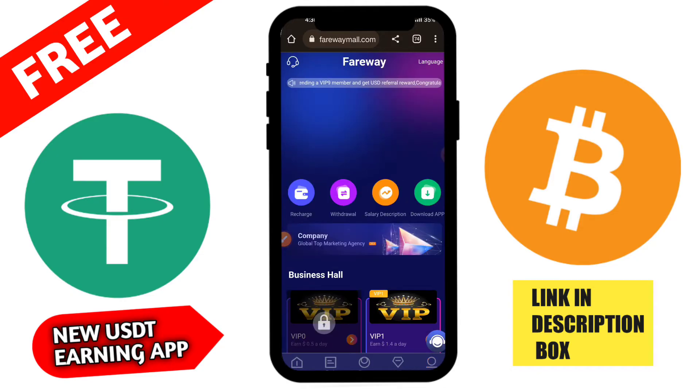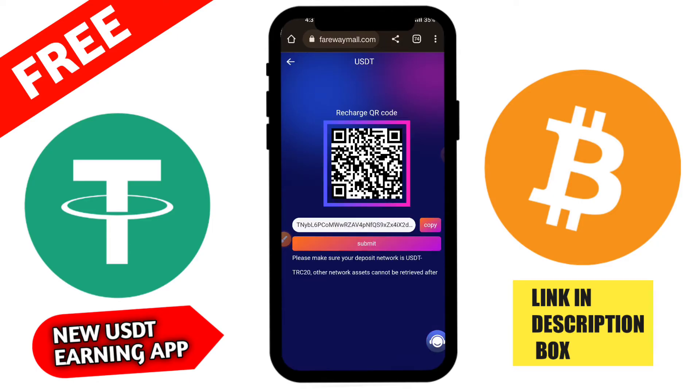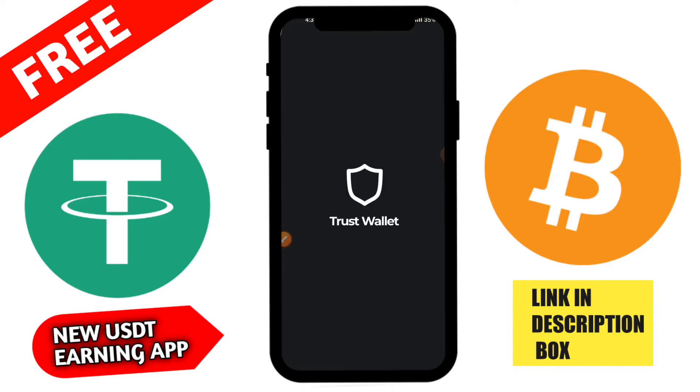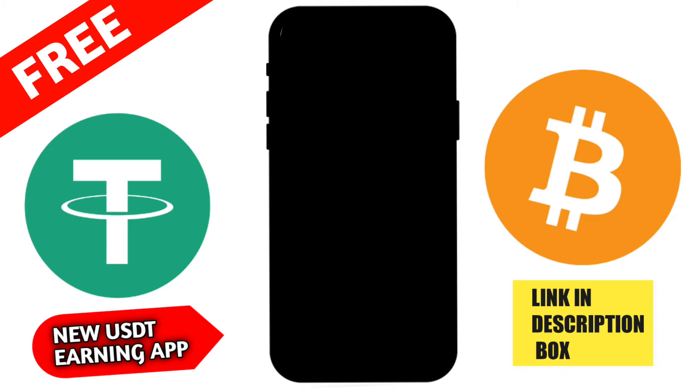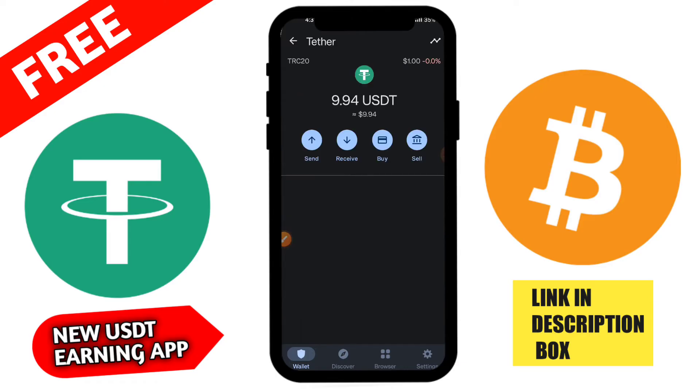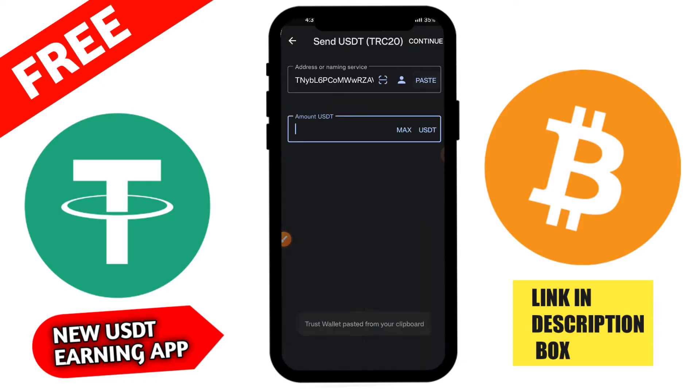Here is the application interface — there are all the business halls and you can check all of them. I am going to click on the Mine section. After testing, you get a 50 USD free sign-up bonus. This is a trustworthy application where you can earn a lot of money. There is also a team option — Team 1, Team 2, Team 3, Team 4 — all available in the team section.